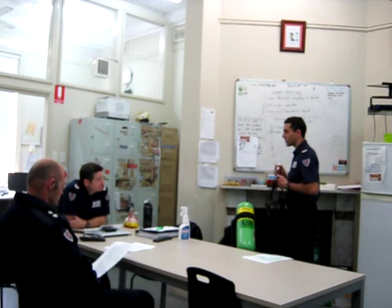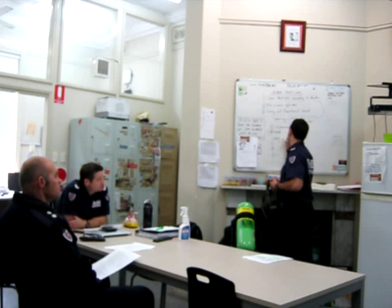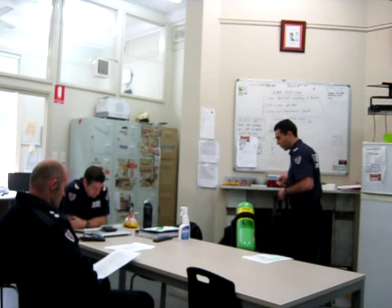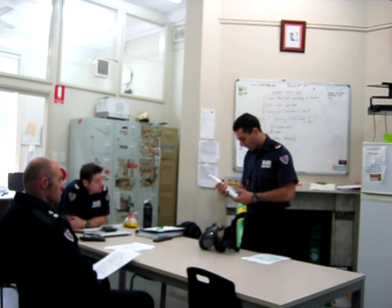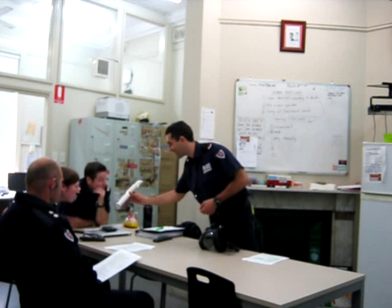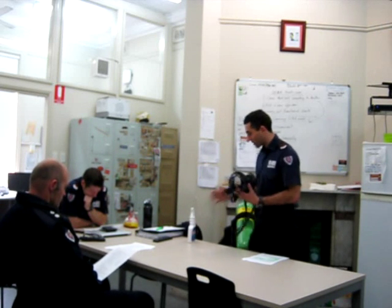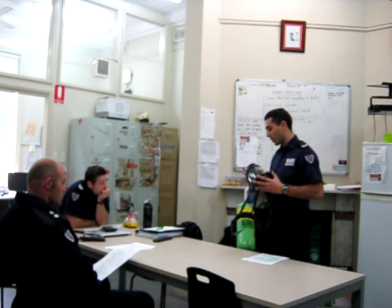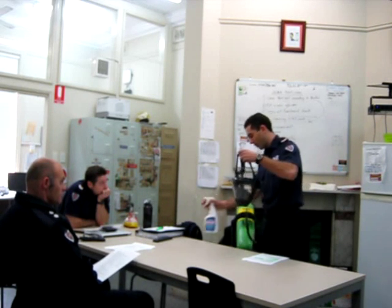Step three: spray liberally. Before we spray with VA disinfectant, we've got to check to make sure the valve is in the back. Make sure it's in the back when you spray. Spray all inside — spray all around. Don't pop that open, because apparently they've had instances of the one-way valve falling out.